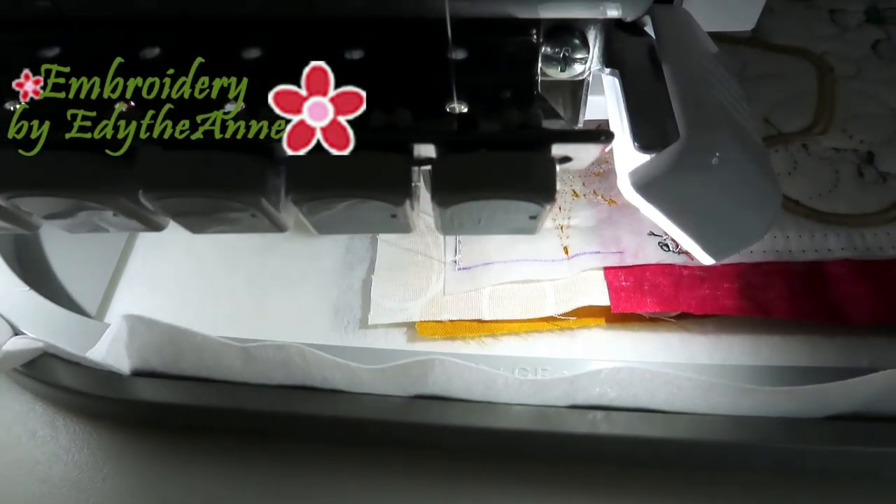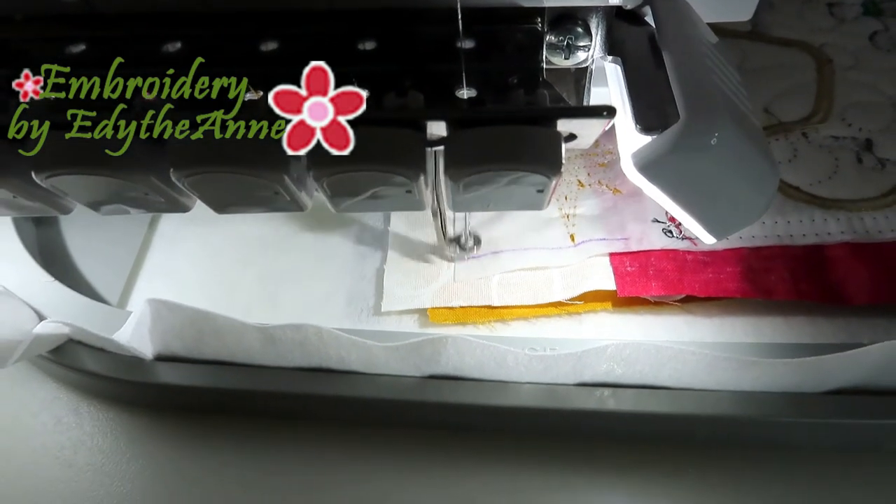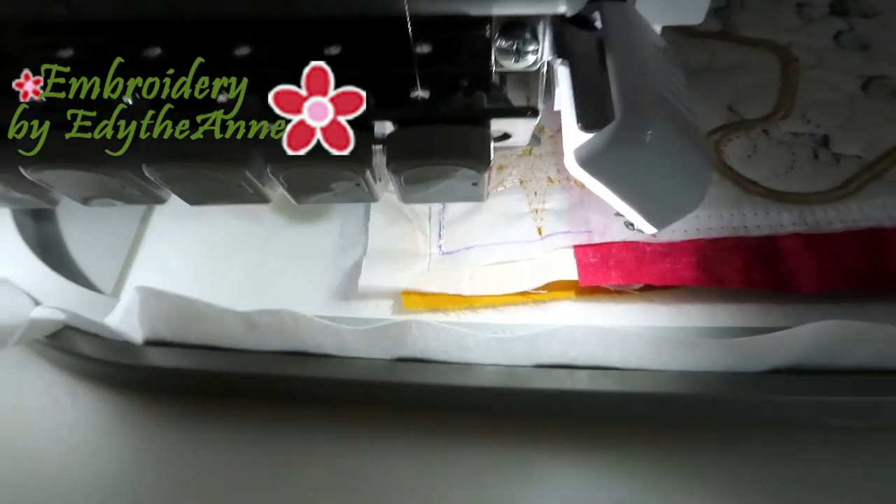That's what I mean about being right on the alignment mark with the needle. That's all there is to it.